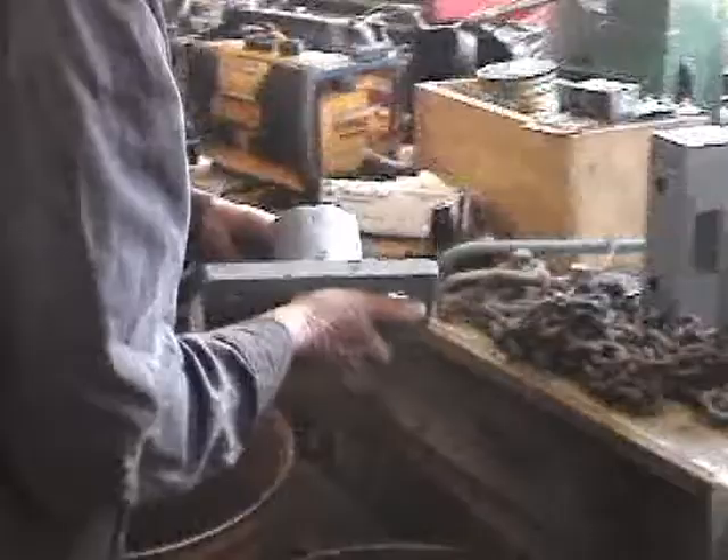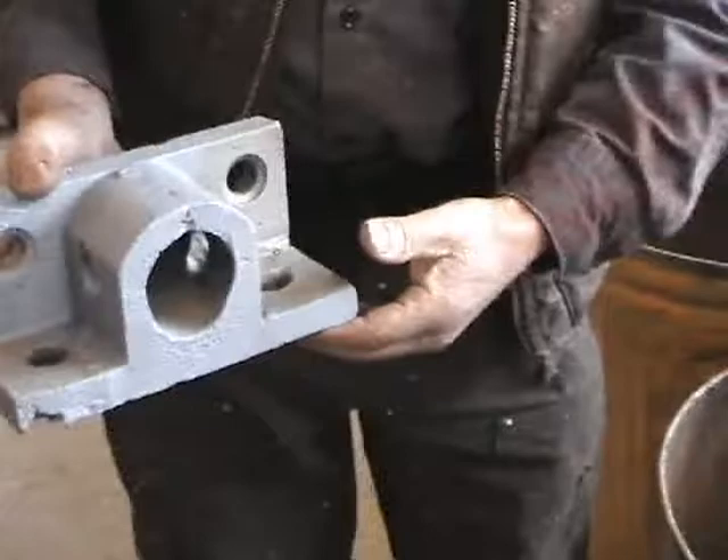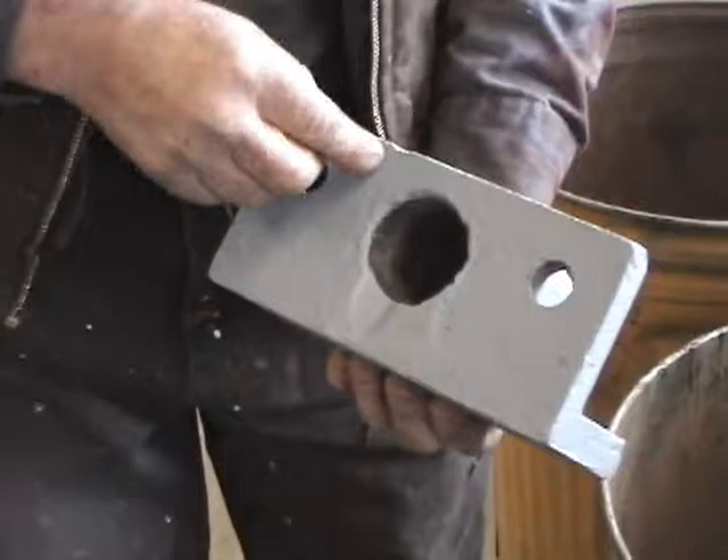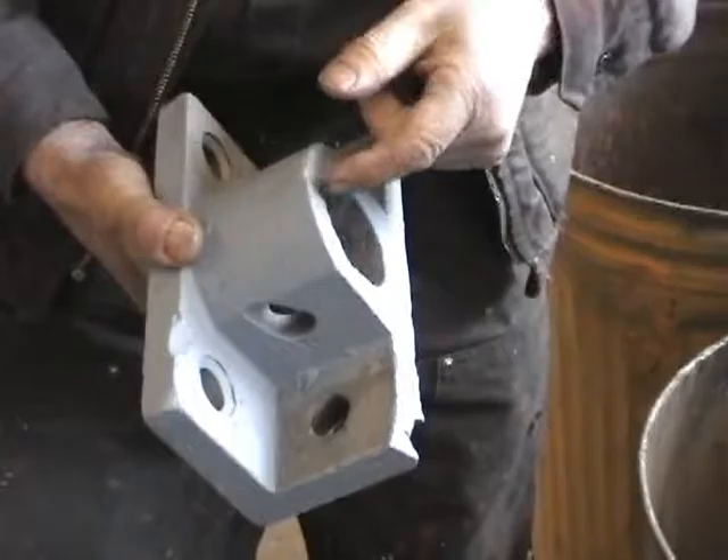This is a piece of the truck. There's a pin that goes through here that helps hold the truck together. It had cracked — this end had cracked off and they welded a new piece on here, and they welded up here where it had cracked also. So it's ready to go.